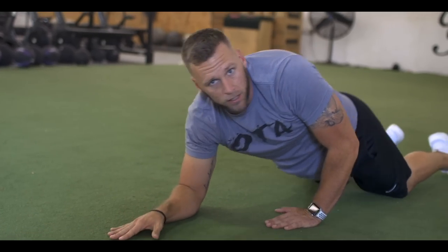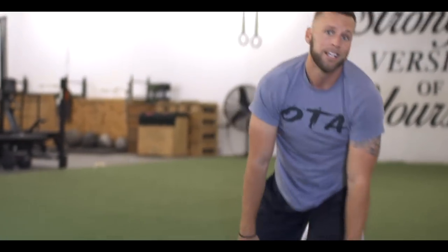I'll do anywhere from 10 to 20 reps and repeat that circuit two to three times. It's an overall good mobility exercise for your shoulders. That's about it — just wanted to share what I'm doing with my guys on their deload. Hopefully this can support some of you, and I'll see you guys next time.